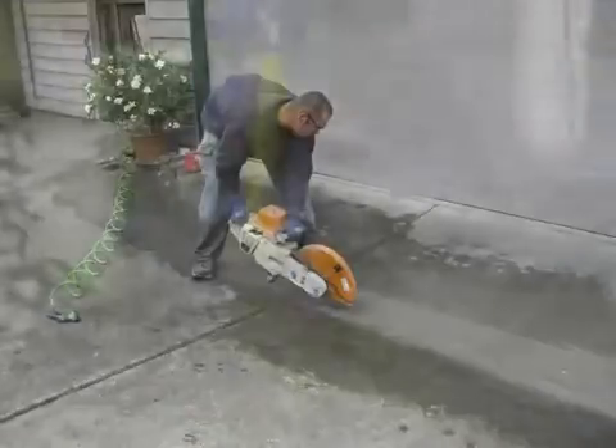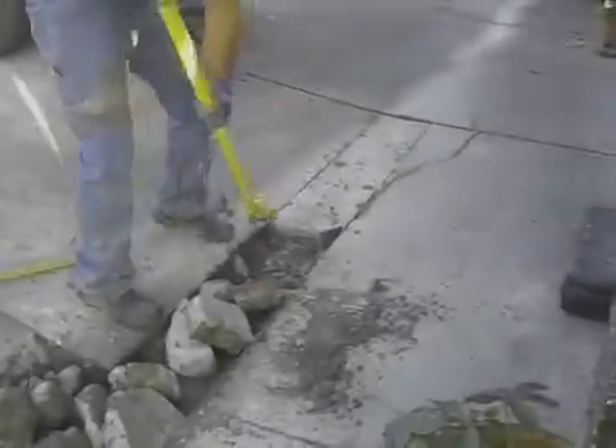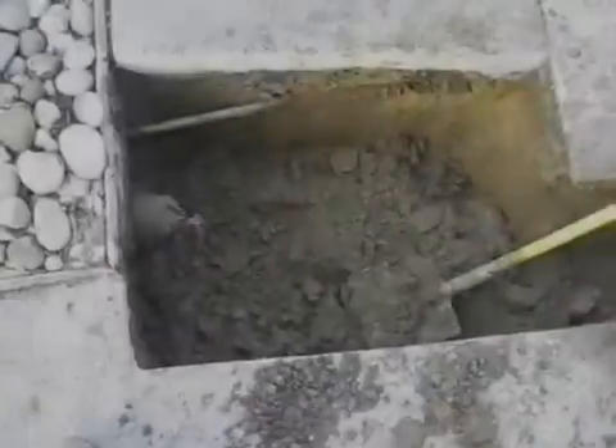After measuring and marking the existing concrete, it needs to be cut. Once the concrete is cut, it needs to be removed. You can see an existing drain or drywell system, which was obviously ineffective.